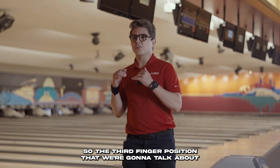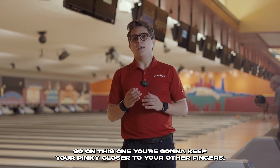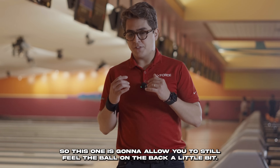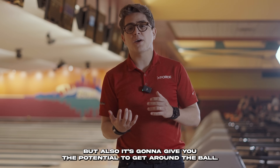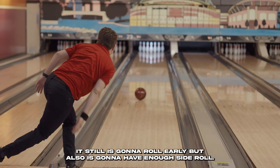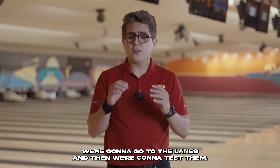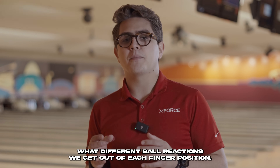The third finger position is kind of a middle ground between the two we just talked about. You're going to keep your pinky closer to your other fingers and your index finger spread out. This allows you to still feel the ball on the back a little bit, but also gives you the potential to get around the ball. It's going to roll early, but also have an upside roll so it comes back strong in the back end.